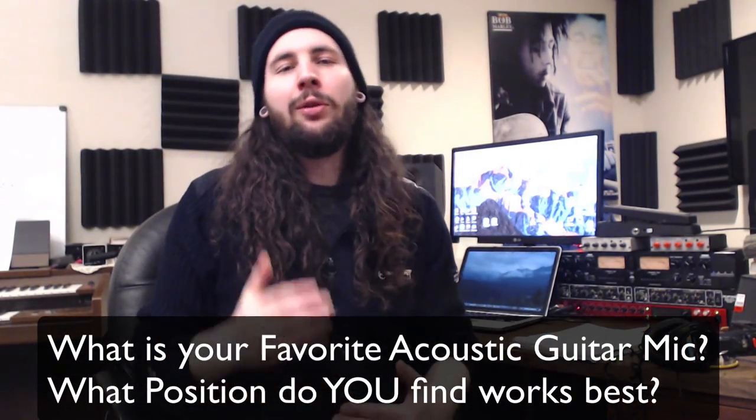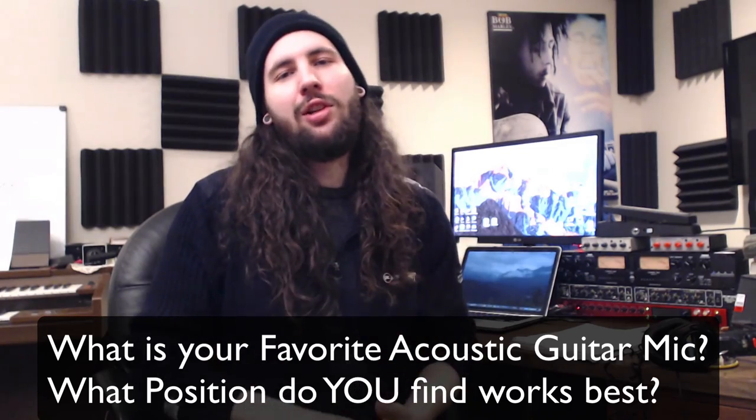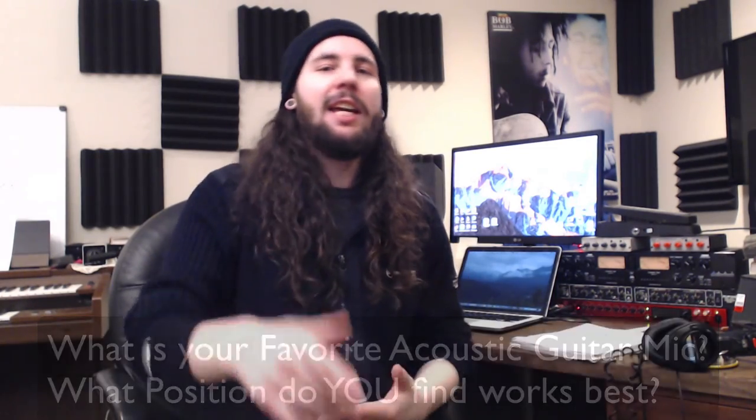But before you go, which position was your favorite? Let me know in the comments below what is your favorite microphone for recording the acoustic guitar, and what position do you find works best? Remember to like and share this video, and subscribe for more content, and just have a super wonderful time making great music. As always, thanks for watching, and happy tracking.